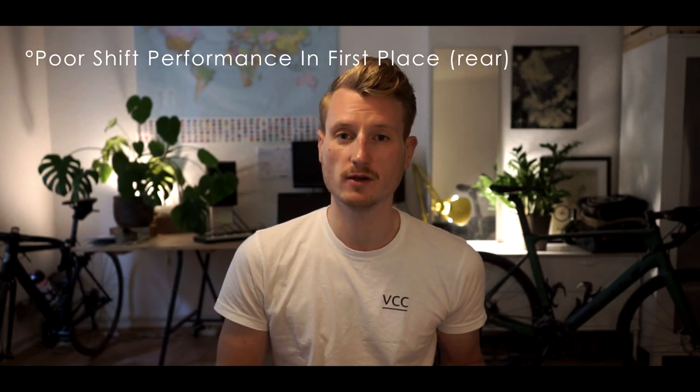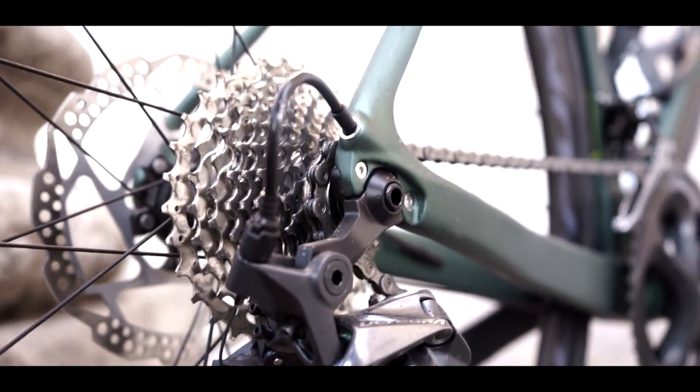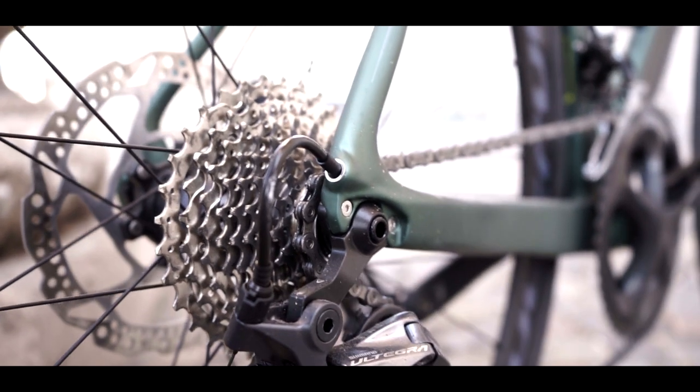The shifting was not as perfect as it maybe should be. The rear especially was poor — the gears were jumping. On the other hand, this was done and dusted after playing around with the barrel adjusters. It was fixed in around one minute and the problem was gone.